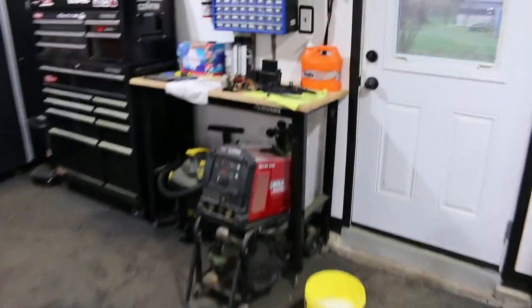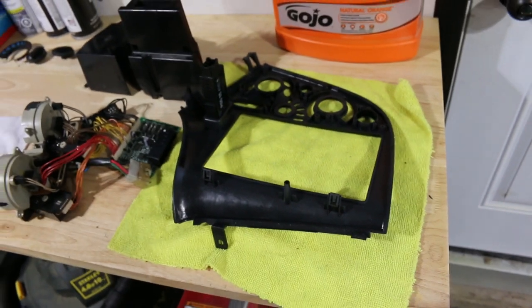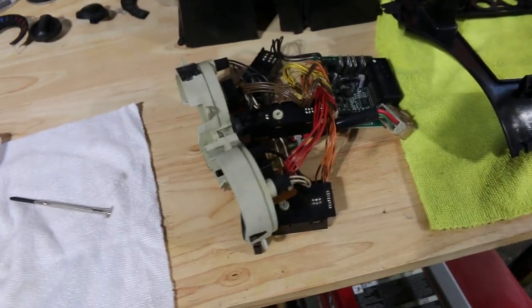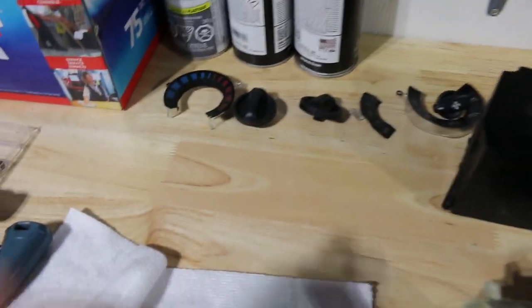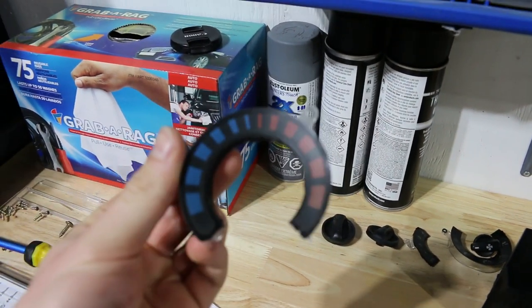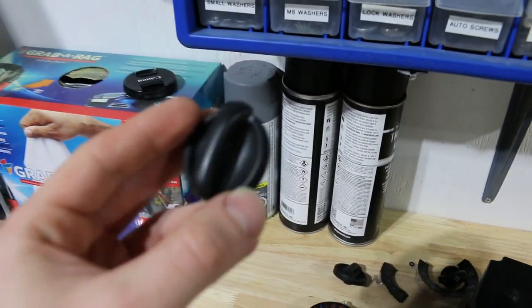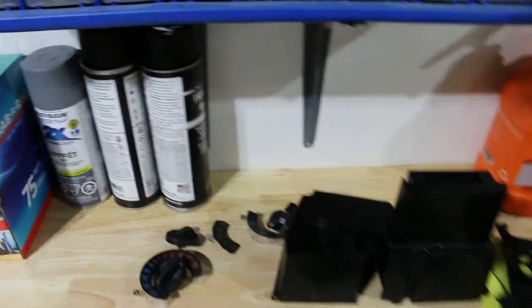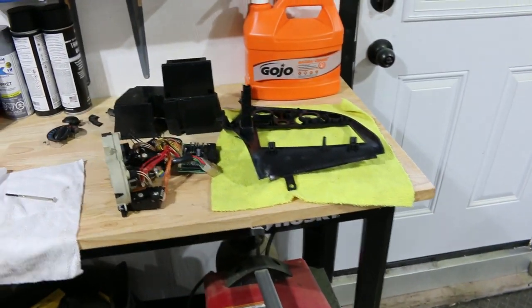Here is the radio trim piece I just painted — I took out all the electronics to paint it. Now there are all the buttons and controls like the temperature gauge. All the knobs are real nasty, so I've got a bucket of soapy water to clean those up, then I'll install it in the trim and it's ready to go back in the car. On the other workbench we've got a lot going on right now.